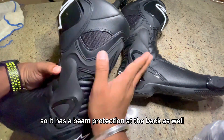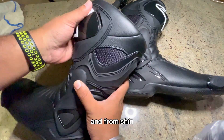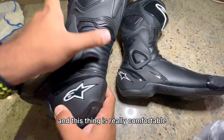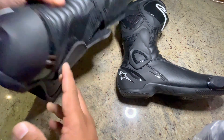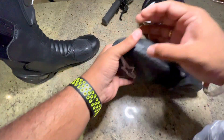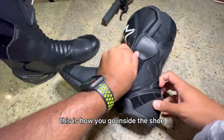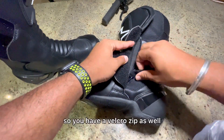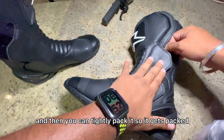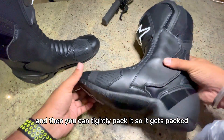It has beam protection at the back as well, and front shin protection, and you can see the raised ankle at the back — this is really comfortable and adds to the look as well. This is how you go inside: you have a velcro zip which goes all the way up, and then you can tightly pack it.